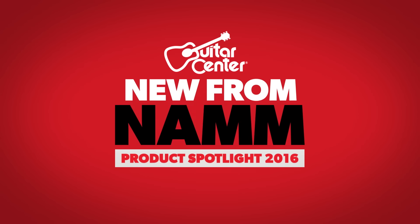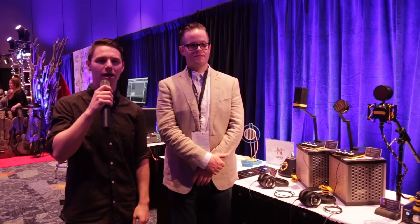This is Steve from Guitar Center. We're at the Neat Microphones booth at NAMM 2016, here with Clay, who's going to run us down the new B Line.